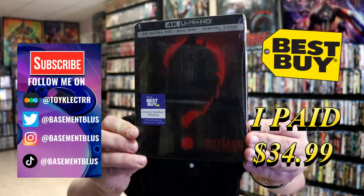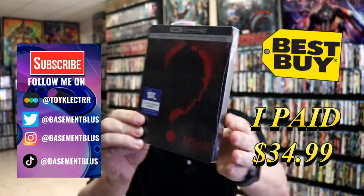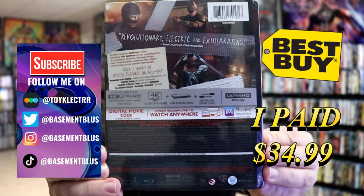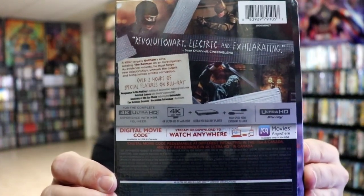So today I've received my order for the Batman. This is a Best Buy Exclusive 4K Steelbook with the Blu-ray and the digital. Here's the front and here's the back. If you'd like to check out these special features, you can go ahead and pause and do so. I'm going to go ahead and remove this from the wrapper and we can take a closer look at this steelbook.